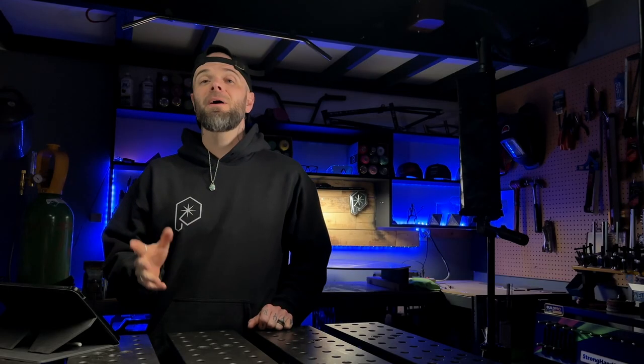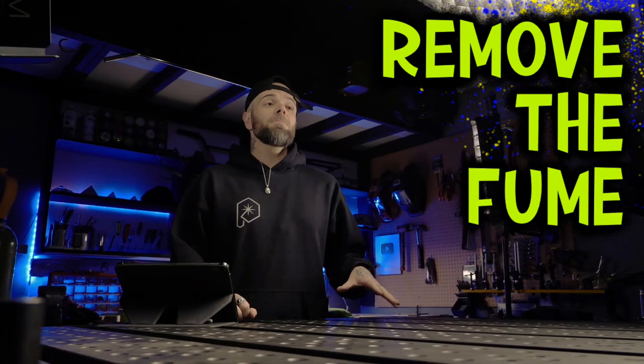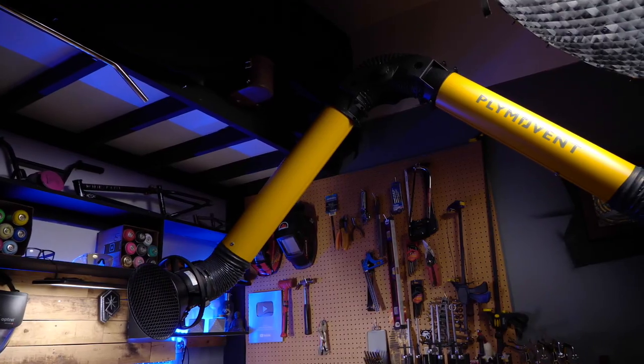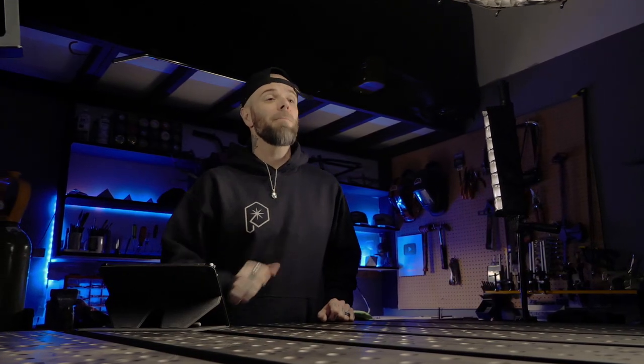About six months ago, I got contacted by this amazing company called Remove the Fume. And after talking with them, they hooked me up with one of the most unbelievable fume extraction systems, and this thing that they sent me was a perfect fit for my shop here.